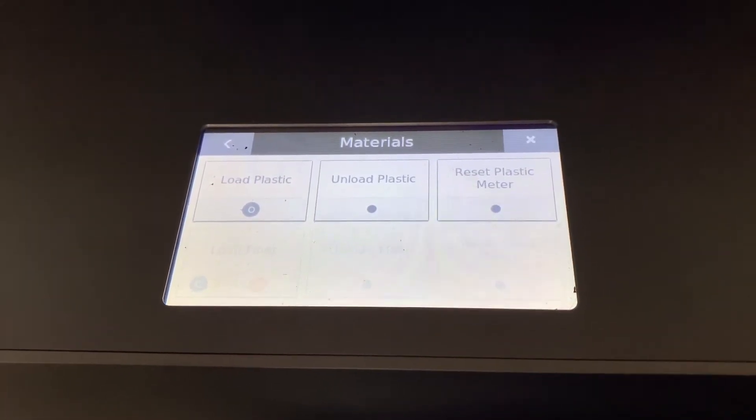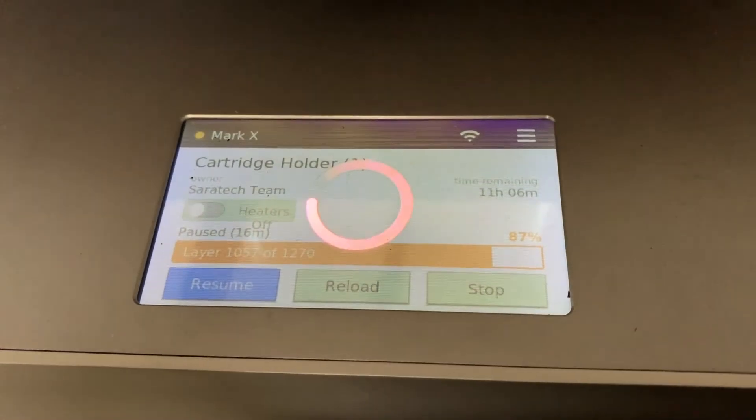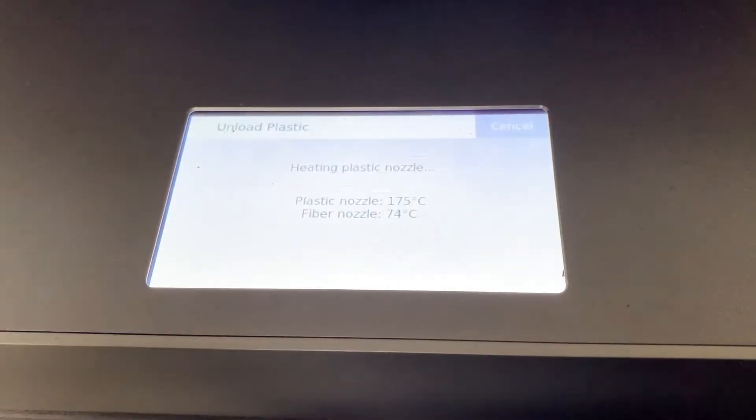We'll start by unloading the material that's already in the machine. Click unload plastic. It's going to heat up the nozzle before proceeding.